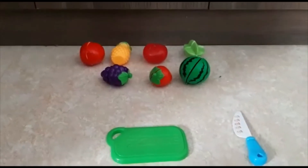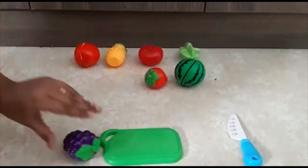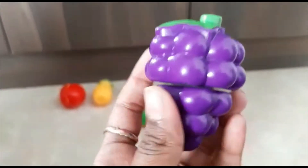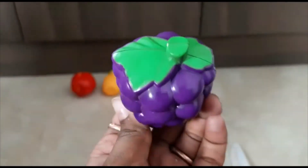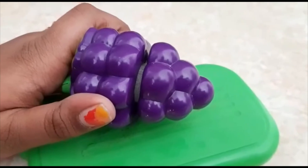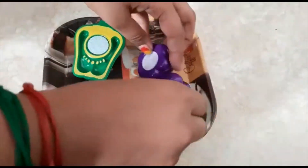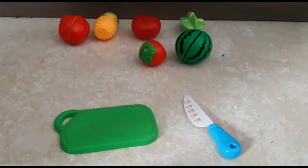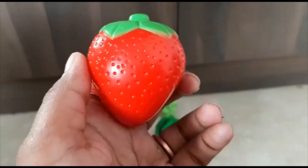Next, let's go with the grapes. The grapes have a purple cover on top with a green leaf. Let's cut it and transfer it to the plate.